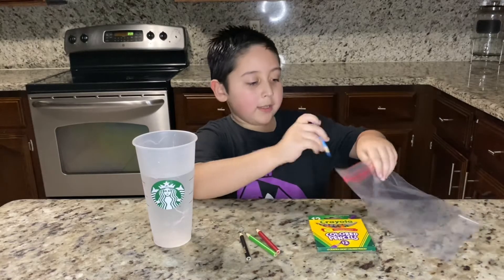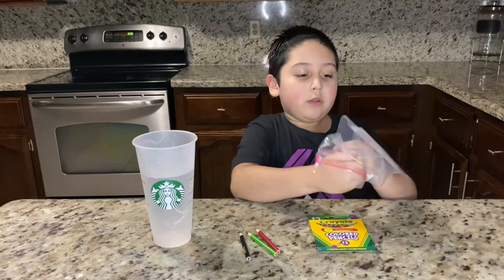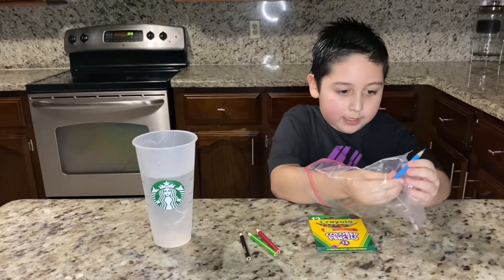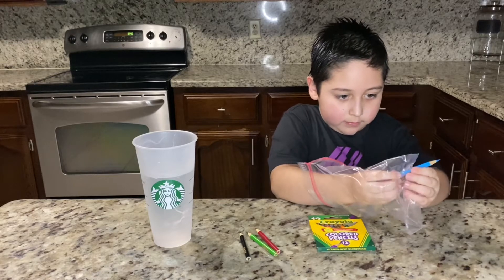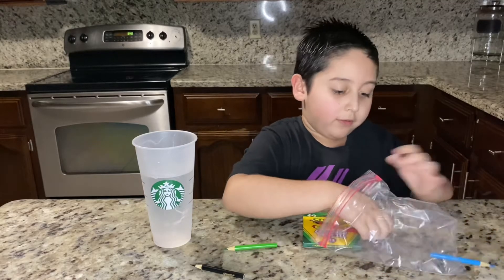So we're going to open up the ziplock bag and make some holes with the colored pencils. You're going to poke a hole and make it go halfway through. You're going to want to do it with all three of your colored pencils.